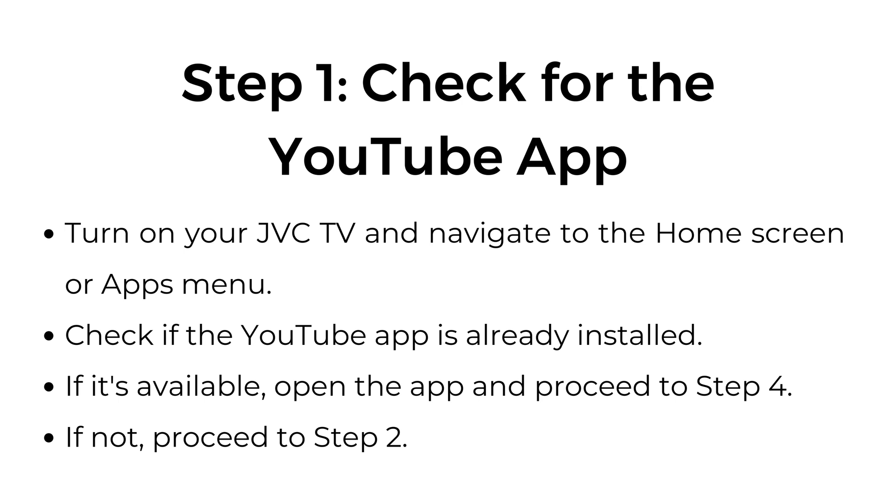Check if the YouTube app is already installed. If it's available, open the app and proceed to step four. If not, proceed to step two.